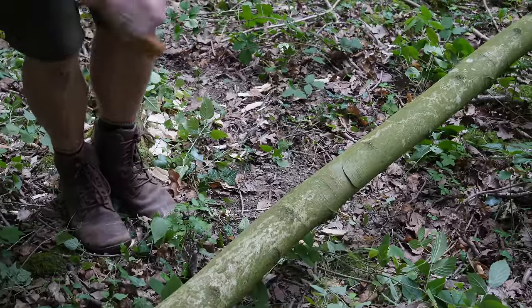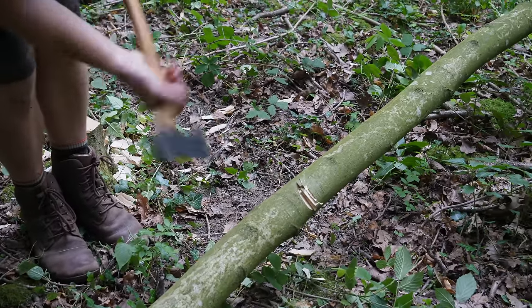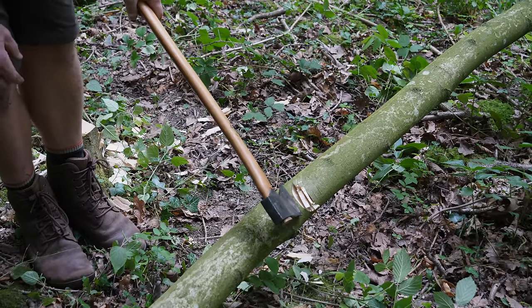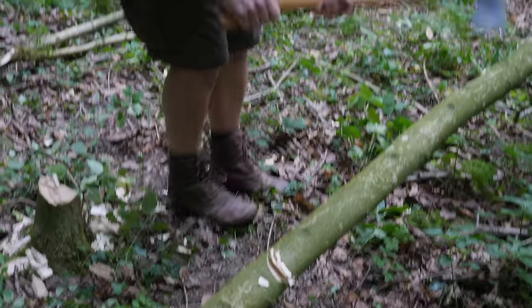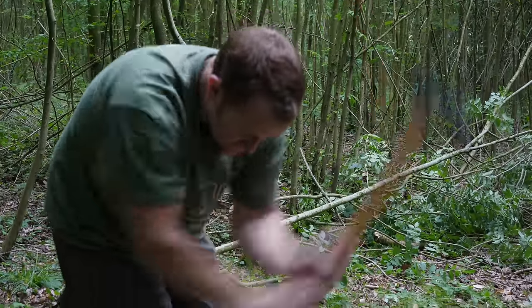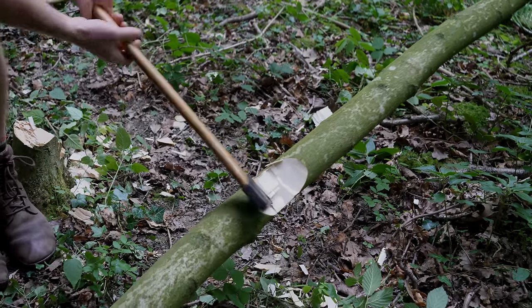That three-and-a-half-inch wide cutting face allows me to make a lot of contact with the timber at any one time. I'll put a few chops in like that, then take a different stance — move my feet position and strike the axe back the other way, alternating between those two different positions.